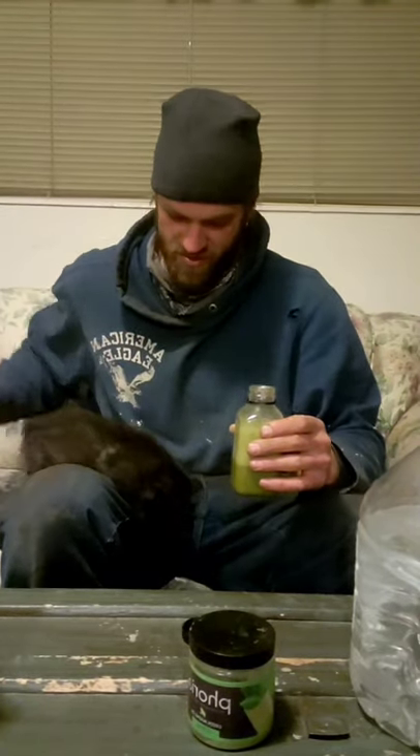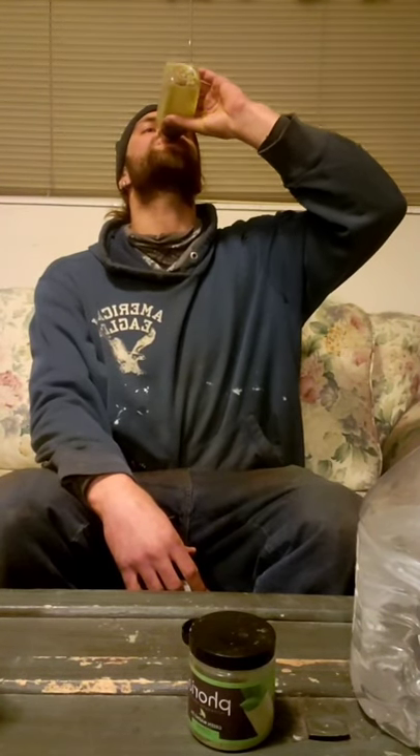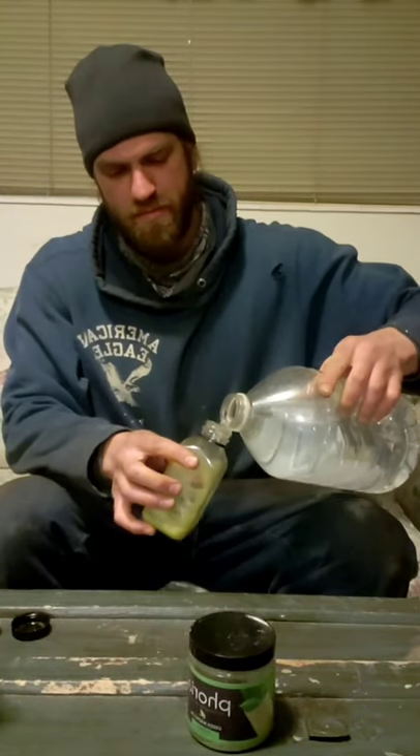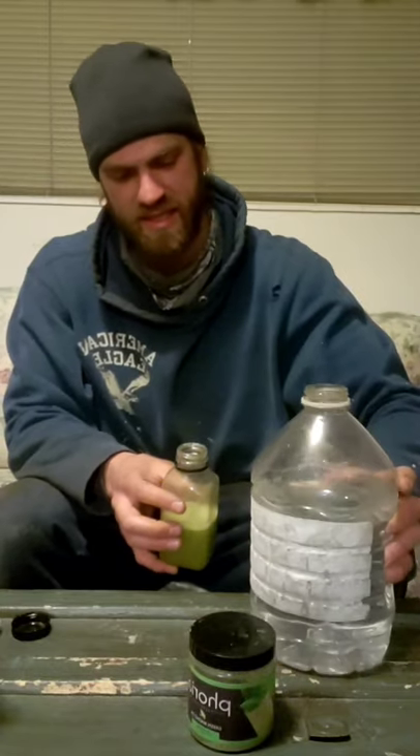I like to chug it — boom — and then finish with a little bit of water. You can mix kratom with water but it's just not good. It's nice to chase the kratom drink with water to get the aftertaste out, and it's always good for hydration.